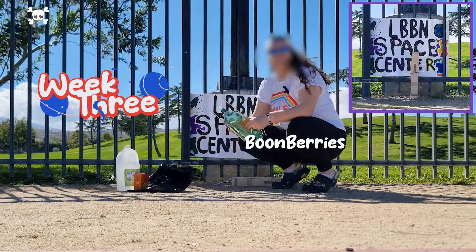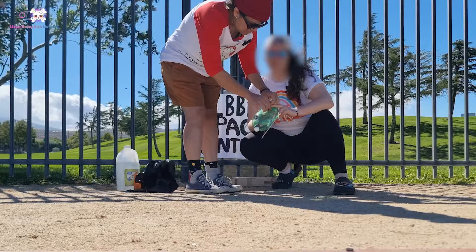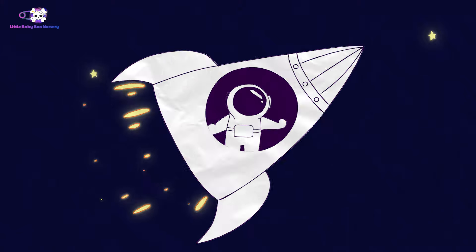So here we are at ABDL Space Centers. Sometimes when you're out in the field, we're in the desert here getting in the launch work. Welcome, babies, to week three of ABDL Space Camp. Hi, little one. Welcome to ABDL Summer Camp. I'm Mami Black, and today's craft is going to be all about rockets.